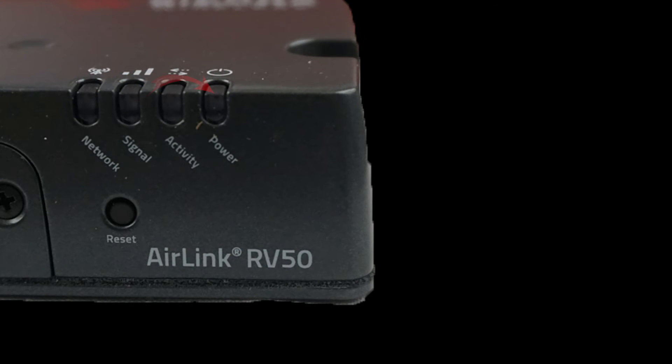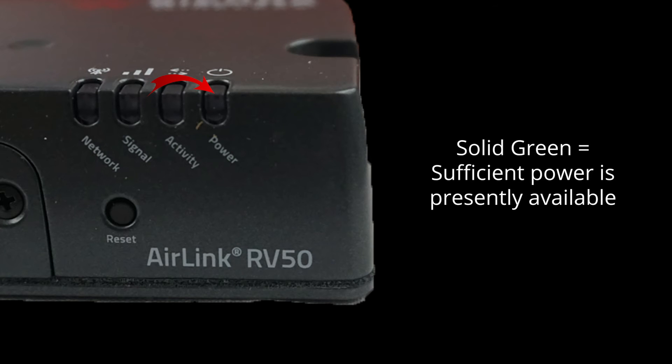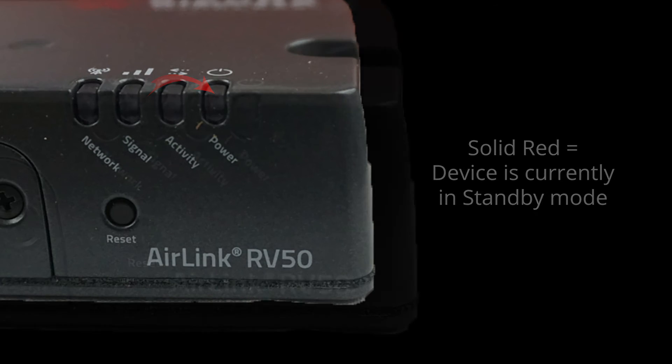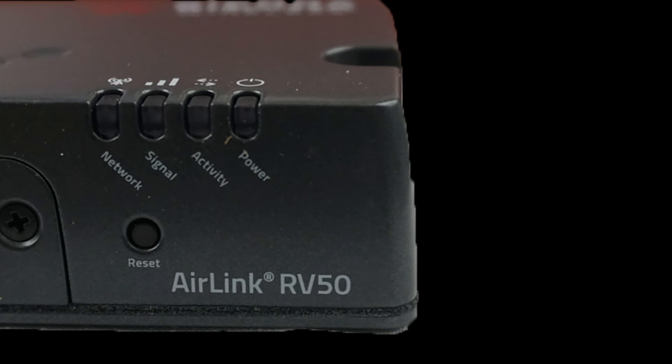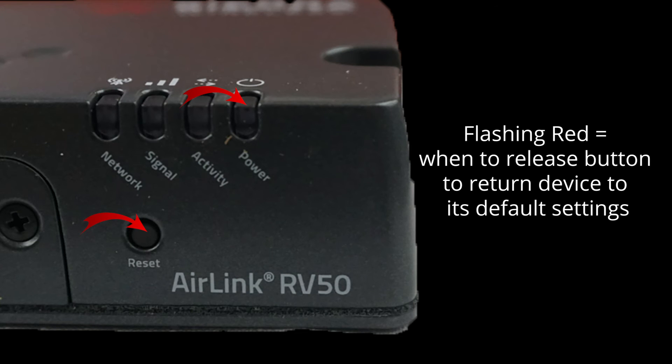The final light is for power status. No light means there is no power being delivered at all, or the input power is insufficient. Solid green means that sufficient power is present. Solid red means the device is in standby mode. The power light may also blink in conjunction with the pressing of a reset button. Flashing green indicates when to release the button to reboot the device. When it becomes flashing red, this tells you when to release the button to reset the device to its factory default settings.